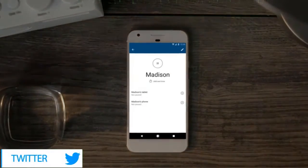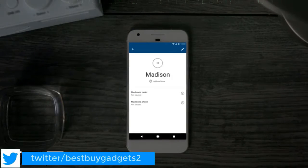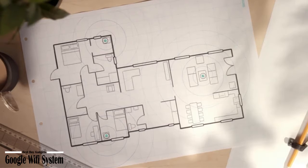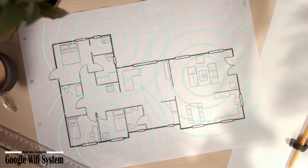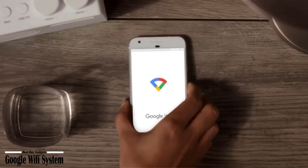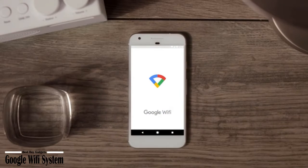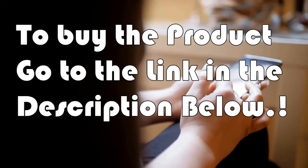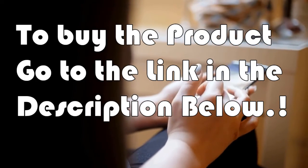A simple app gets you set up quickly and allows you to see what's connected, prioritize devices, and pause the Wi-Fi on kids' devices. A single Wi-Fi point covers up to 1,500 square feet; a set of three covers homes up to 4,500 square feet. Wi-Fi points work together, so you can add more if you need additional coverage. To buy the product, go to the link in the video description.